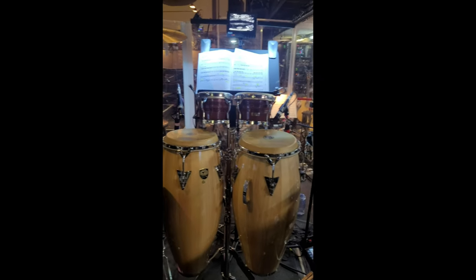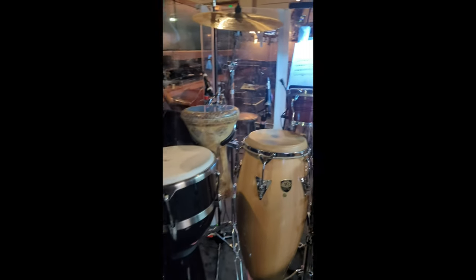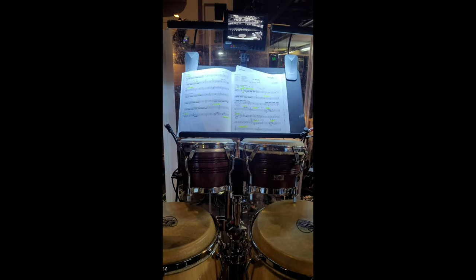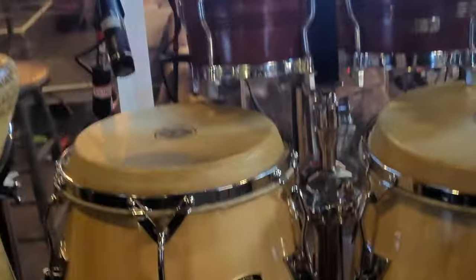So I'm in the pit here with the show Mean Girls. I thought I'd take a video and show you my setup. I'm not allowed to post obviously any of the music or the playing, but I will turn the camera sideways here — it's a big hand drum show.